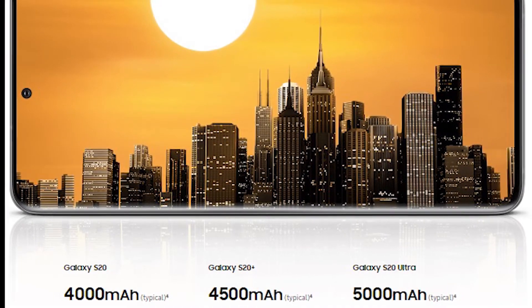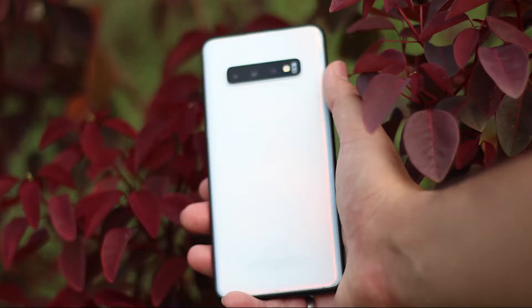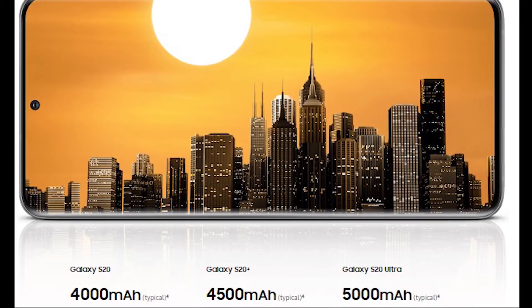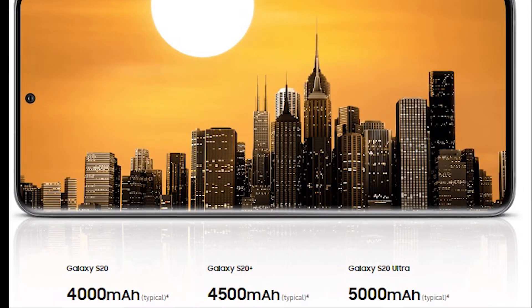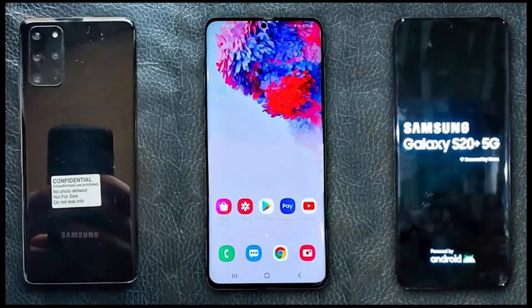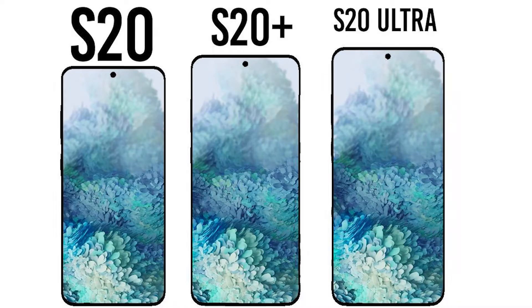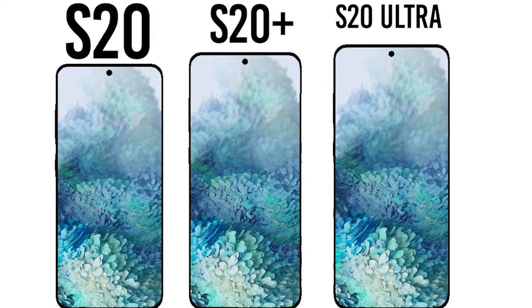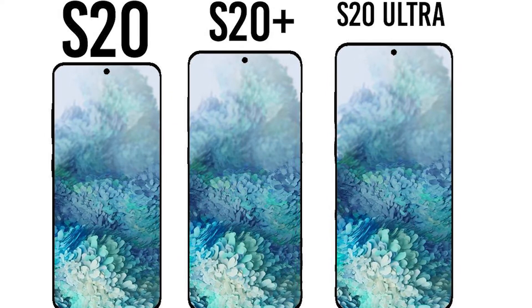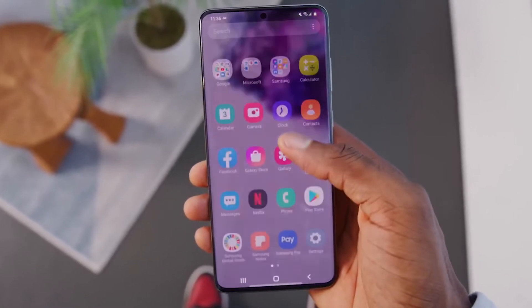The battery on both the Samsung Galaxy S20 and S20 Plus are big upgrades. The S20 comes with a 4,000 mAh battery compared to the S10's 3,400 mAh, and the S20 Plus comes with a 4,500 mAh battery compared to the S10 Plus's 4,100 mAh. The bigger battery means the phone will run for a longer period of time — maybe even more than a day — and since the 120Hz display requires more juice to run, a bigger battery is a welcome change.